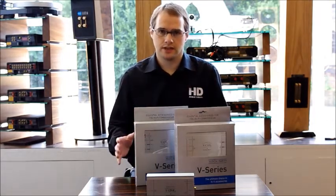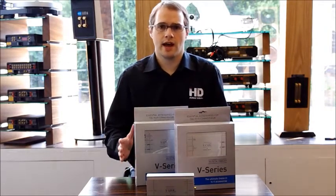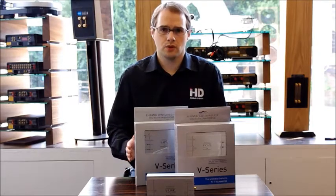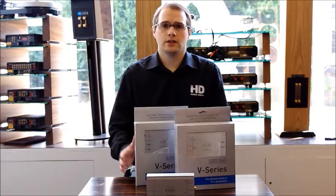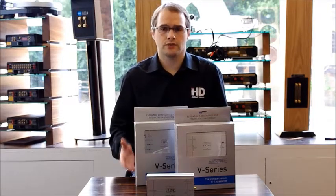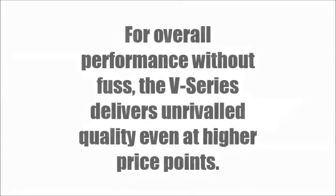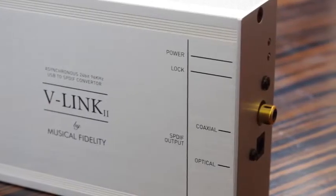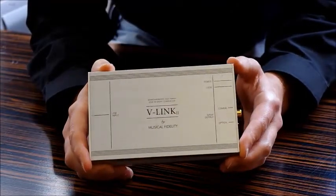We've got a range of different products in the V-Series: a headphone amplifier, a phono stage, a product called the V-Link, and a DAC, so you can find a component to suit your budget and fit the application you need within your hi-fi system.